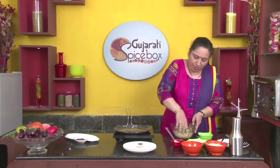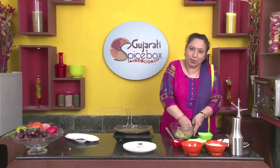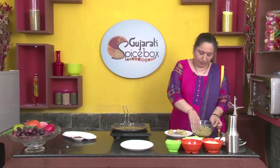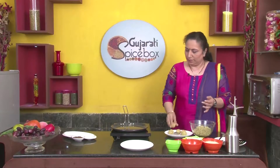Let's mix everything together. Add salt in proportion to the mixture. Let's make small balls out of it. Now the balls are ready, let's flatten them.